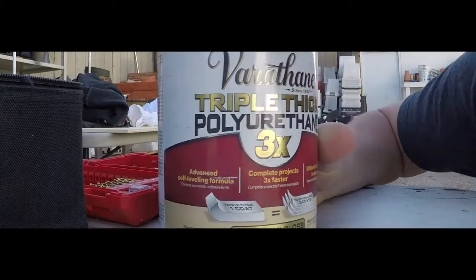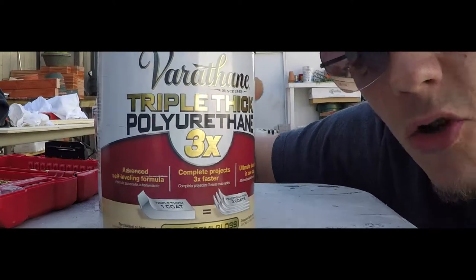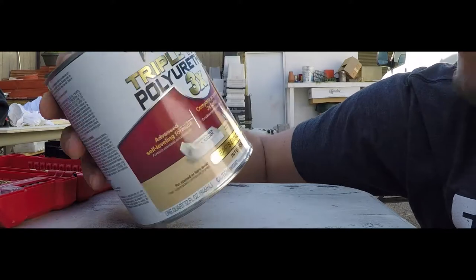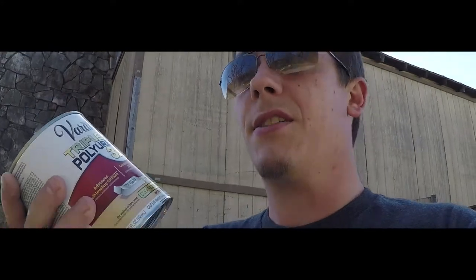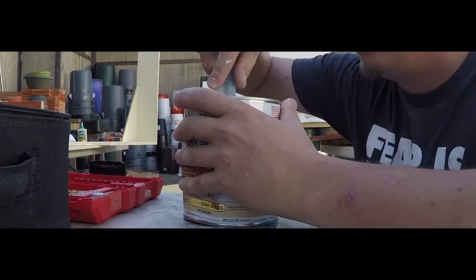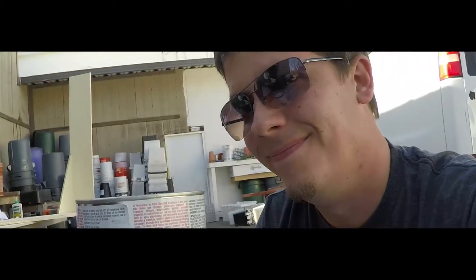Not just any clear coat - Triple X Extreme Clear Coat: three layers in one, triple thick, easy spread, advanced self-leveling formula. Polyurethane - this is the good stuff. First thing you want to do is mix it thoroughly. Now that it's thoroughly mixed we can open it - look at that oozing.